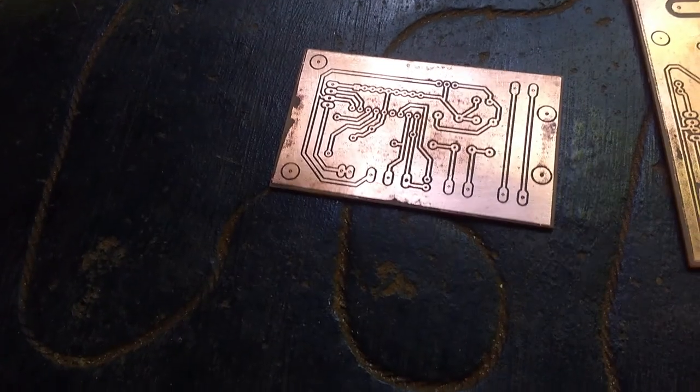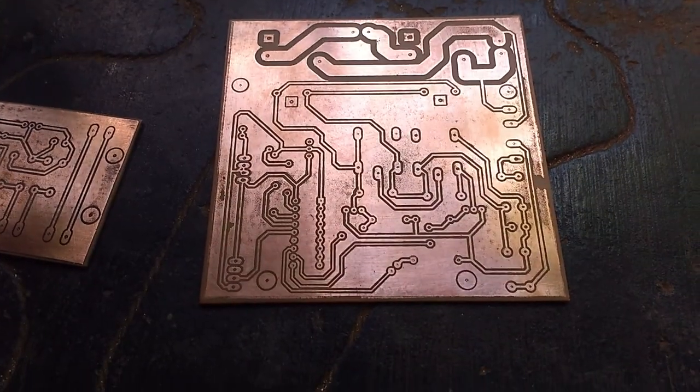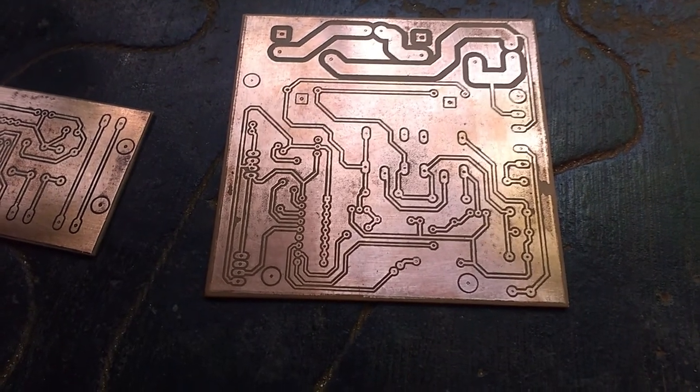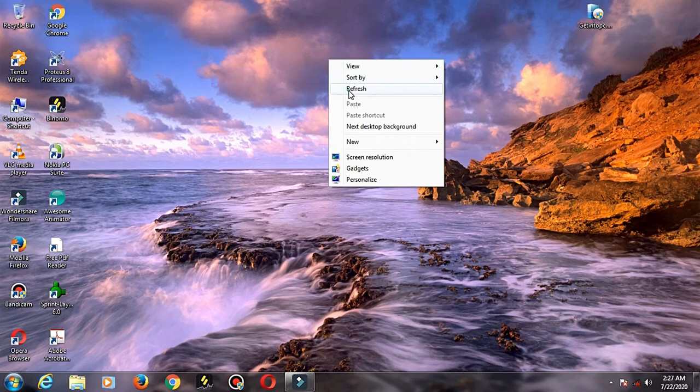Let's test the components. Let's test the first part of this project.